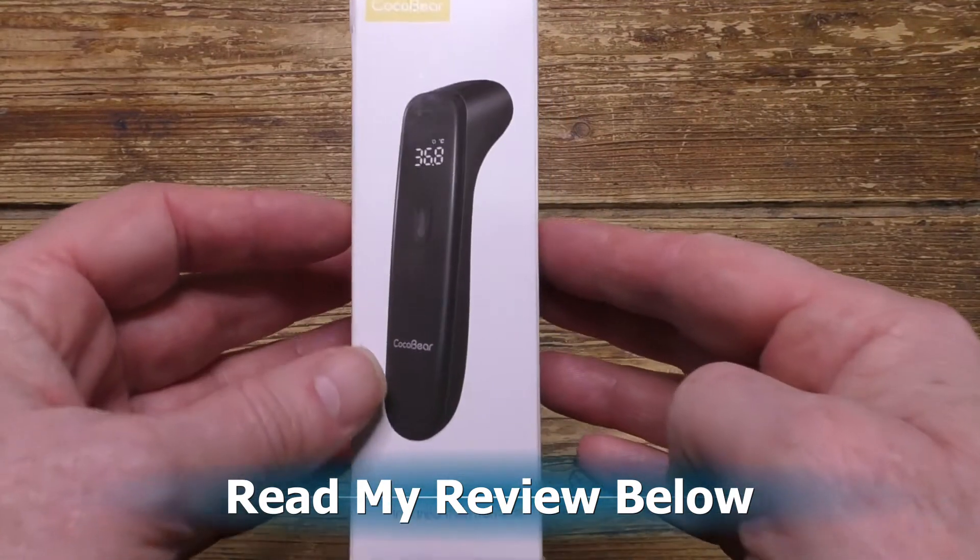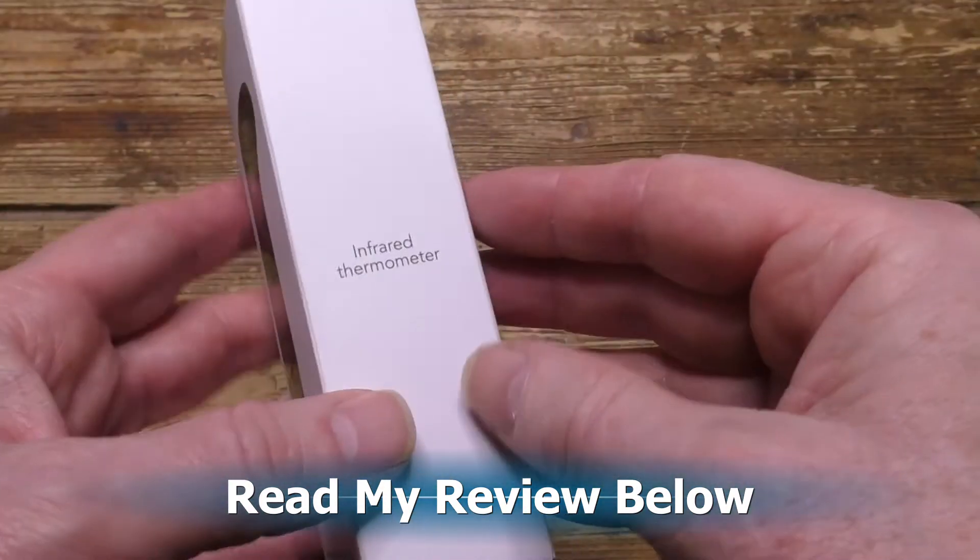Today I've got this infrared forehead thermometer from Coco Bear, let's give it a go. Scroll down to read my review and please press like and subscribe.